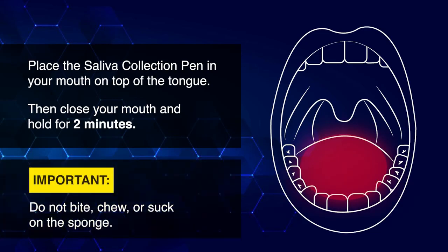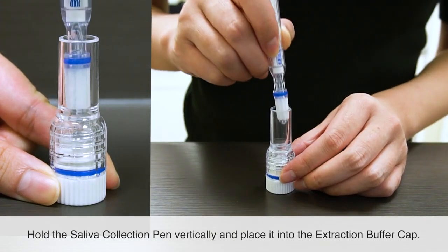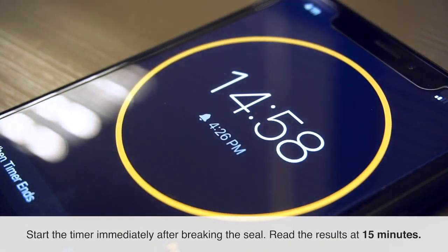Do not bite, chew, or suck on the sponge. Hold the saliva collection pen vertically and place it into the extraction buffer cap. Press down to break the seal of the buffer cap, releasing the buffer solution. Start the timer immediately after breaking the seal. Read the results at 15 minutes.